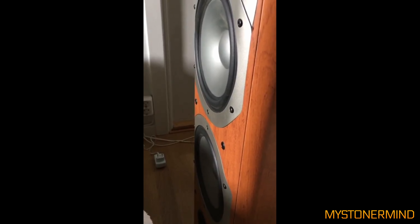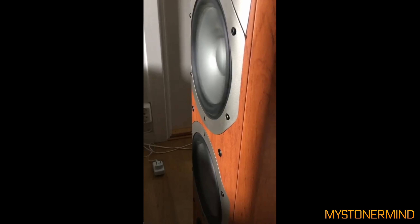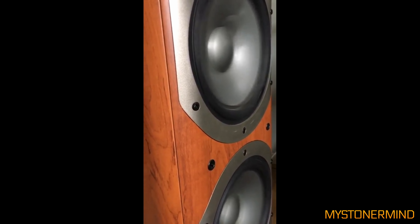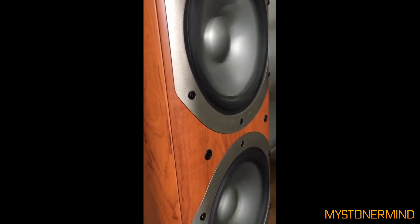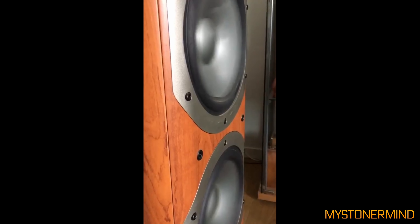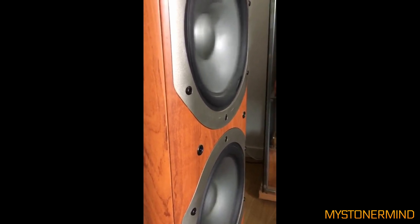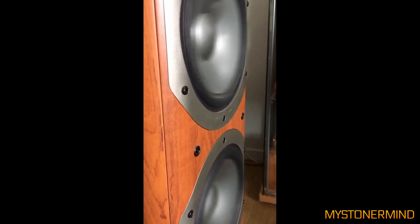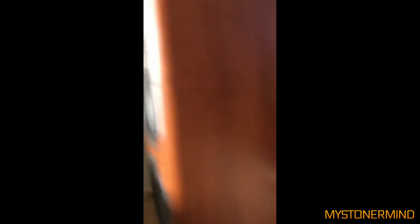The next video we have — he's playing a fairly recent track, not really a bass track, but it does move the speakers. As you can see, looks like you've got a bit of rippiness around on that one.